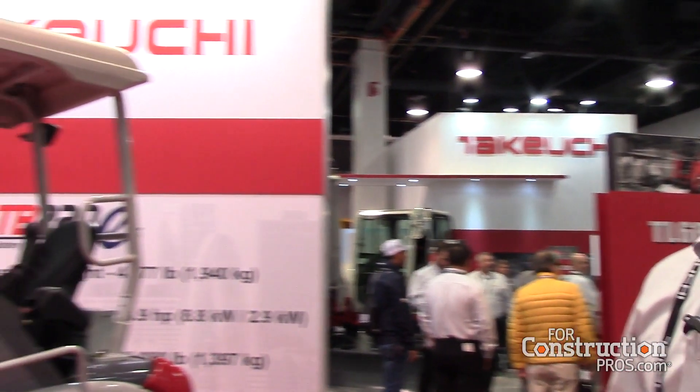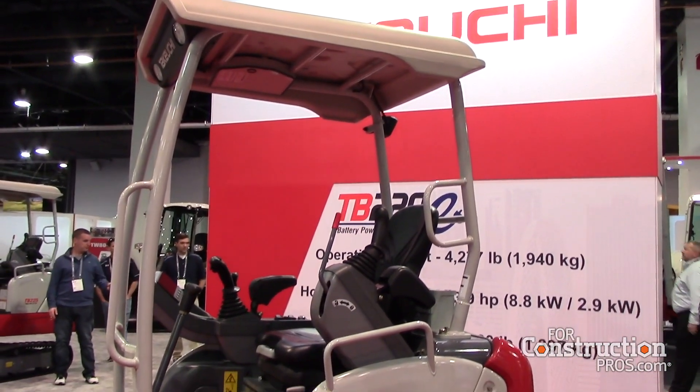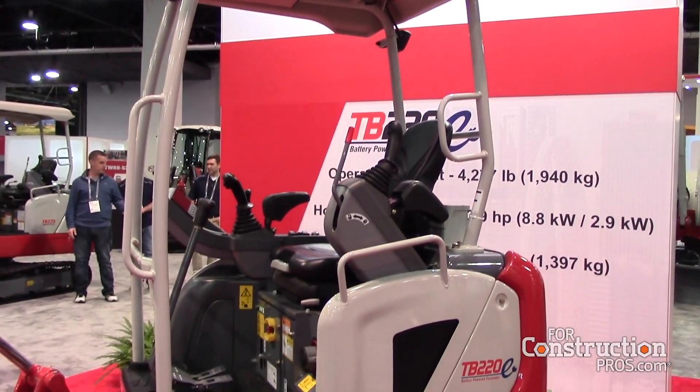I'm Lee Padgett with Takeuchi, a product manager here. We're premiering the TB220E at this year's ConExpo. The TB220E is a fully electric excavator with an operating weight of 4,277 pounds, a dig depth of about 7 feet 10 inches, and a bucket breakout force of 3,080 pounds.